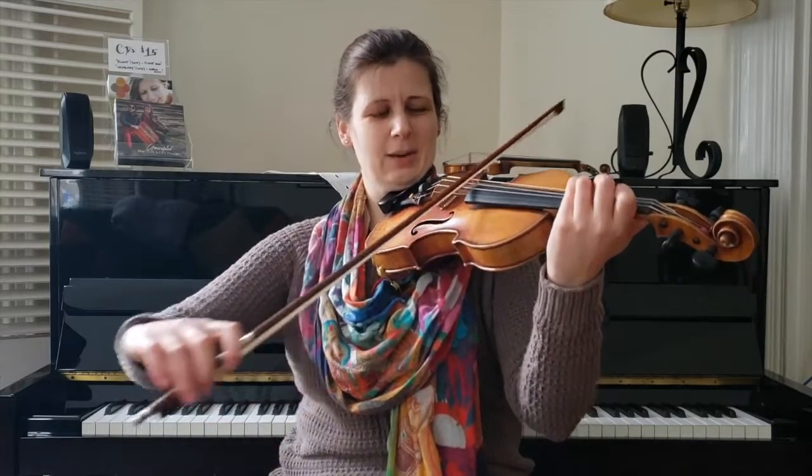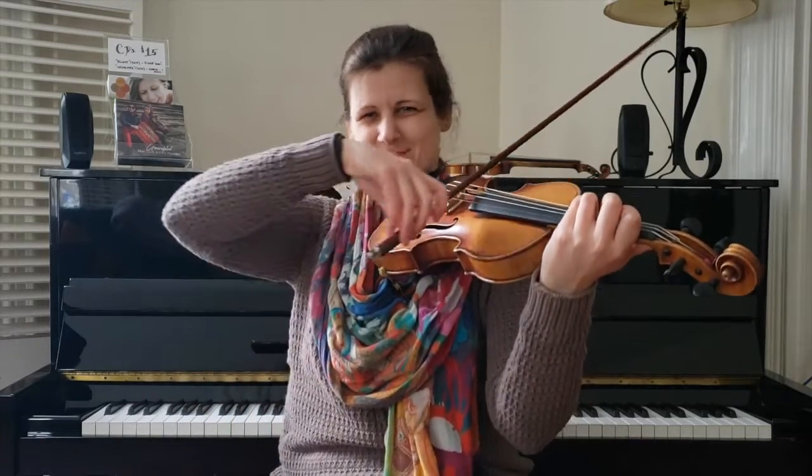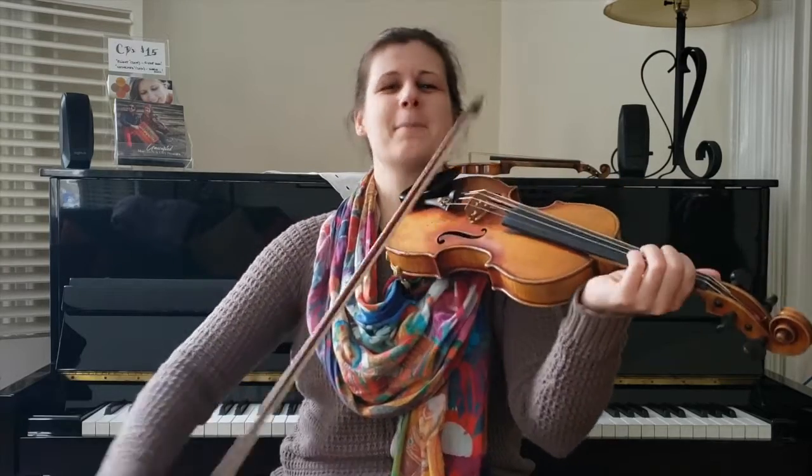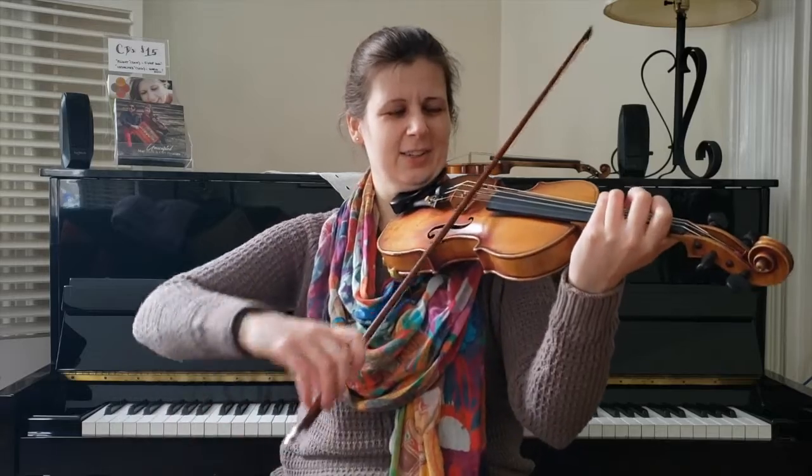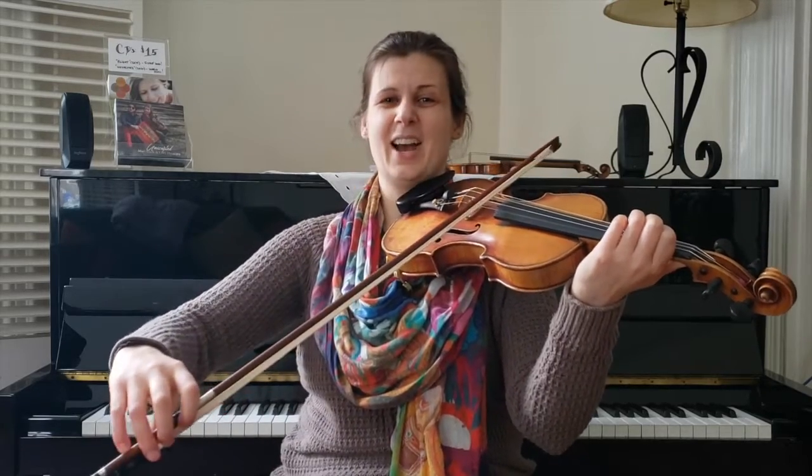One, two, three. Do it one more time — part two with the hook three. One, two, three, slur. There you go.